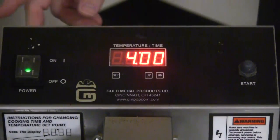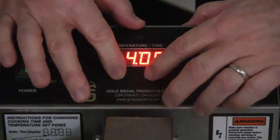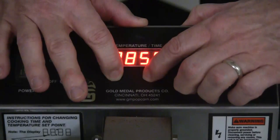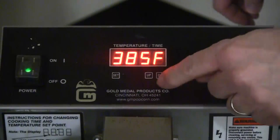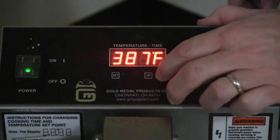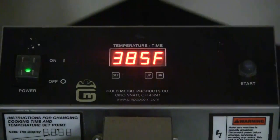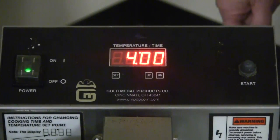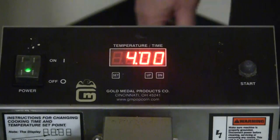On the electronic baker, to set the cook temperature, hold in the set and up button until you hear a beep, then go up and down to get your desired temperature. You can go up or down to reach your desired temperature. Once you've got your desired temperature, hit set to save the desired cook temperature.